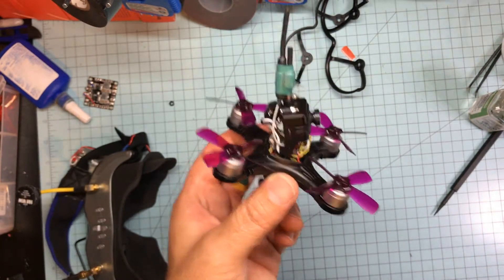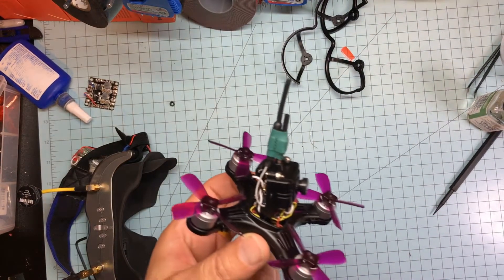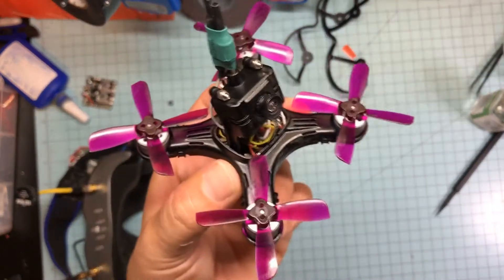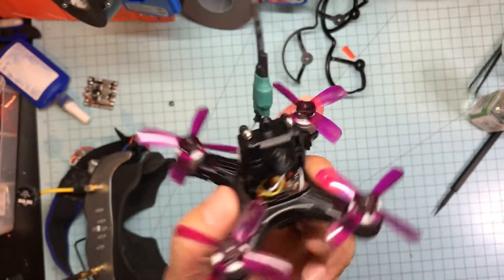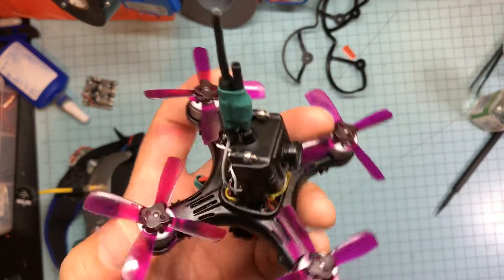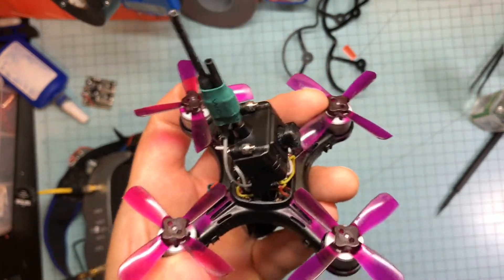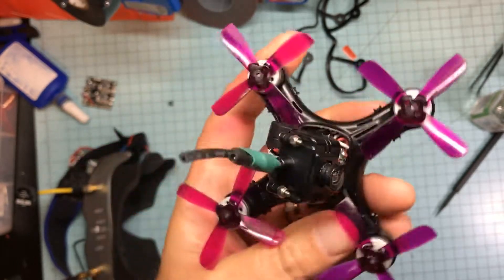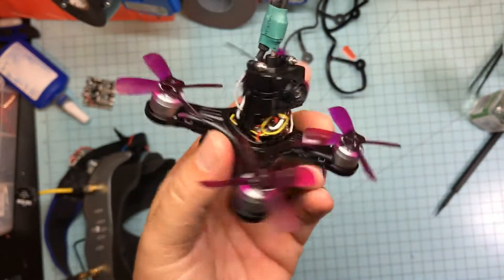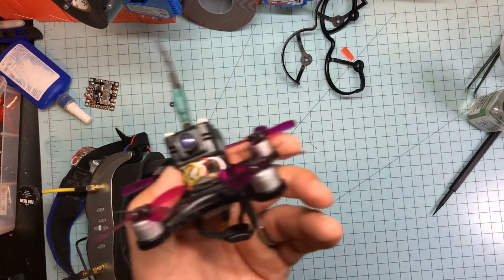So I said hang it — I stuck a 3S in there: a 550mAh 70C 3S with the four-bladed props. Then she moved and that was a whole lot more fun. After I flew a battery out, the motors were not hot, the ESCs were vented pretty well, and it punched out and flew fine.